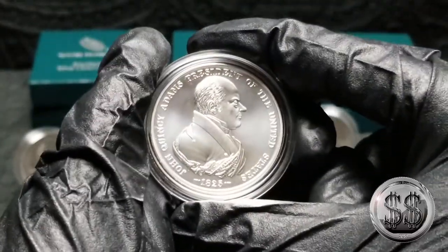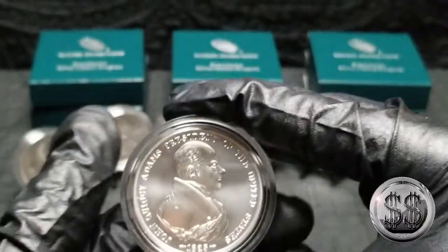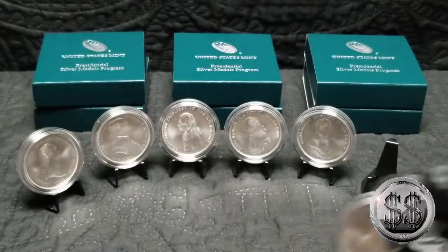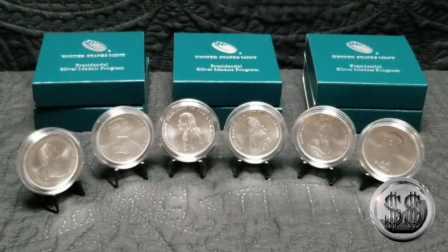There are premiums on these — you probably don't expect these to gain much value — but I collect it for the fun of it, and I just like the designs. Until the seventh one, I'll update this series again. Remember to like, subscribe, and all those other good things. I'll see you on the next video.